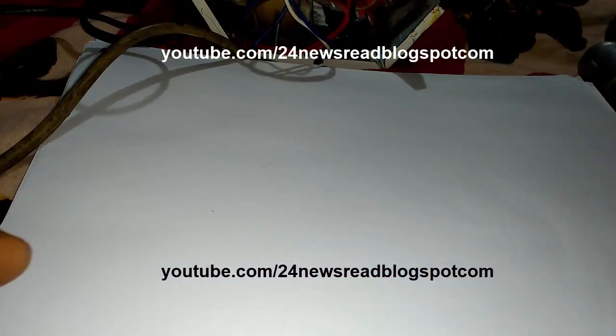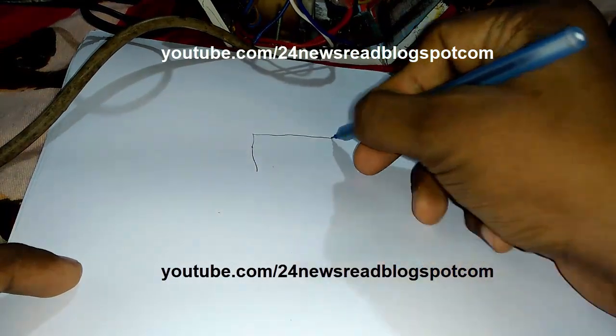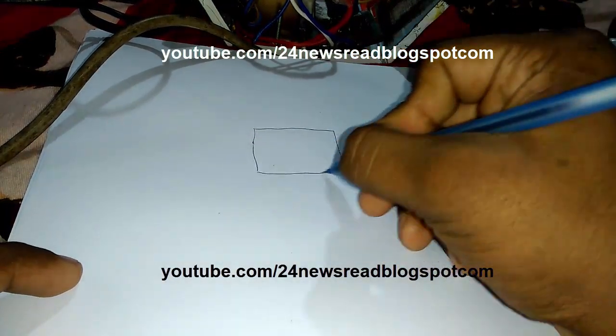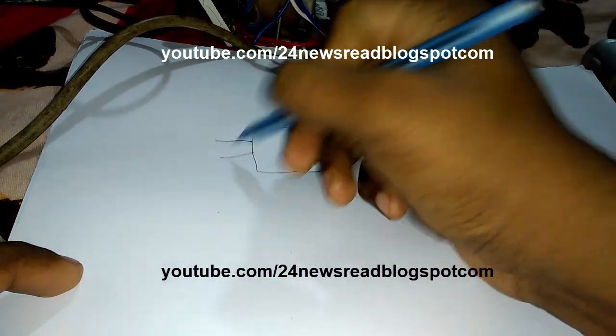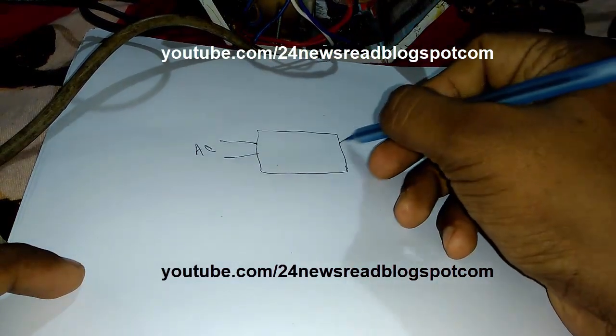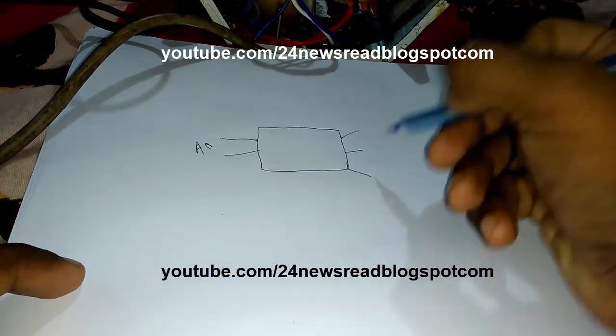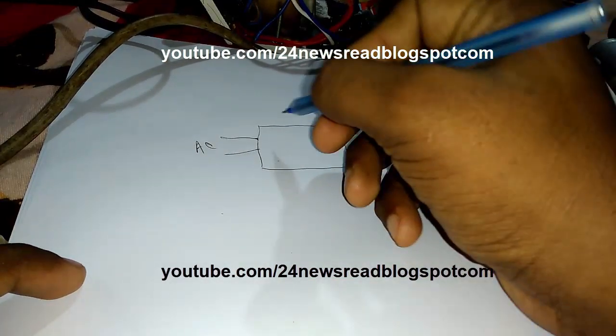First we set our transformer like this. This is the AC connection, and this is the 3-terminal transformer.